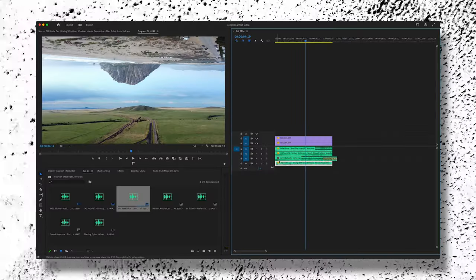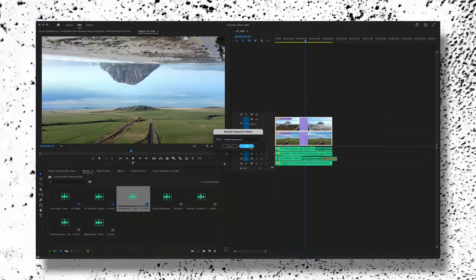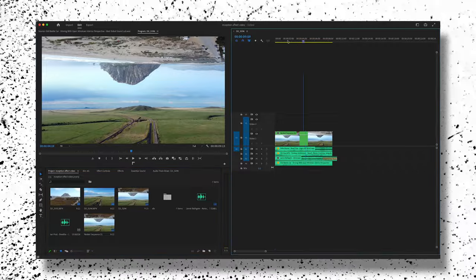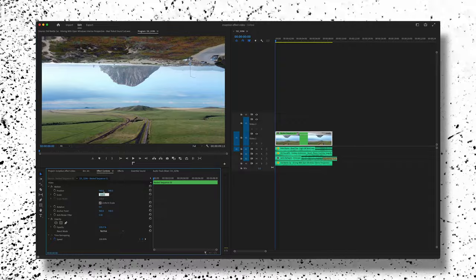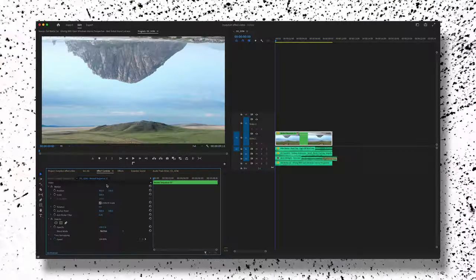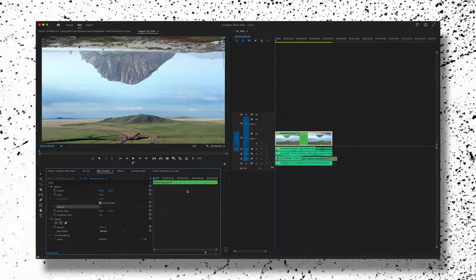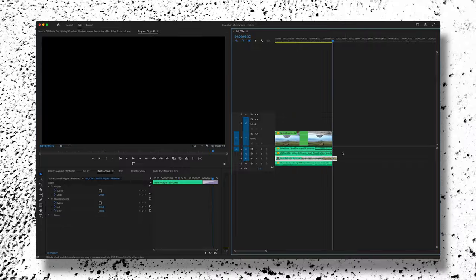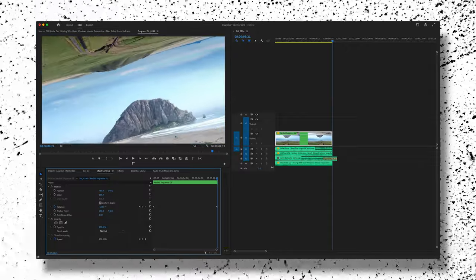Now for the visuals: double-click your clips to shrink them back, highlight both clips, right-click and press Nest. Name your nested sequence so you stay organized. Because it's nested, any effects we apply will affect both clips together. Go to Effect Controls and jump down to Scale — let's go to about 158. Then scroll all the way to the beginning of the timeline, add a keyframe for rotation, scroll to the end, press left on the arrow key, and add a rotation of negative 180 degrees.